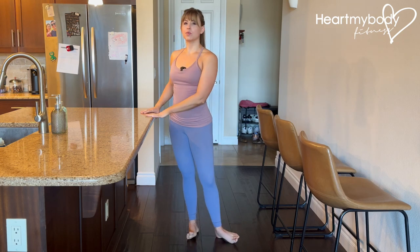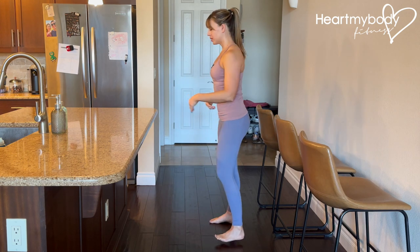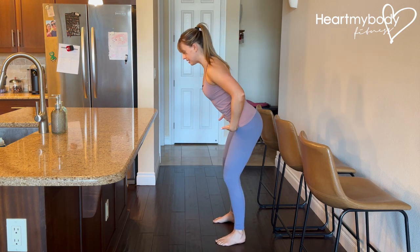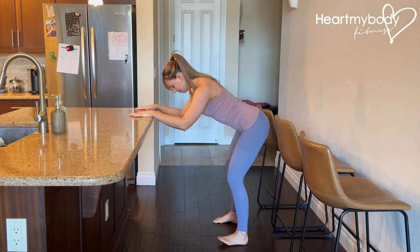For this exercise, stand in front of a stable elevated surface like a counter or desk. Step back away from it so that you have space to hinge at your hips and place your hands on the surface. Separate your feet parallel hip width apart and soften your knees.